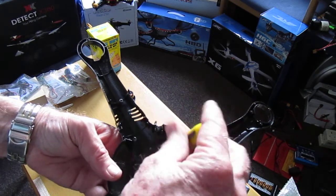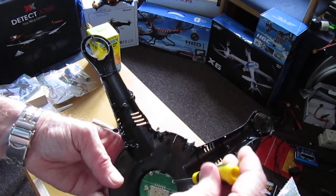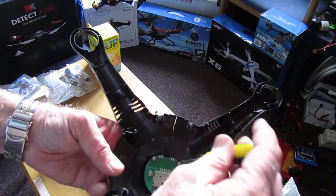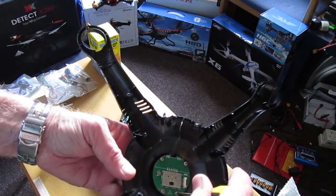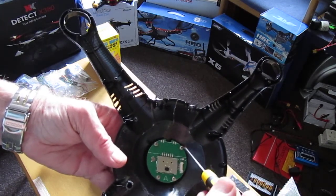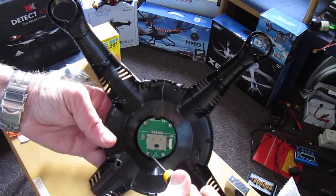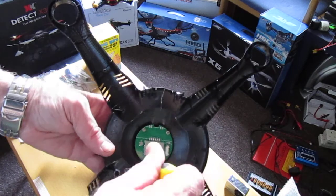It's quite important that if you do remove it, make sure that you put it back in the correct position. These two screws on the top are broader than the two at the bottom, so you can't really make a mistake.